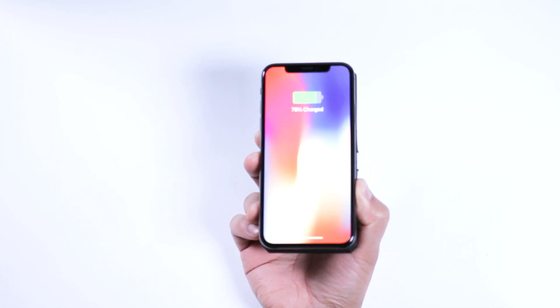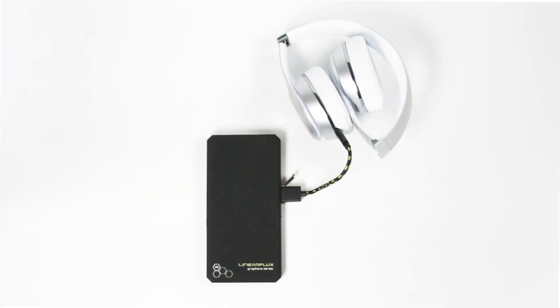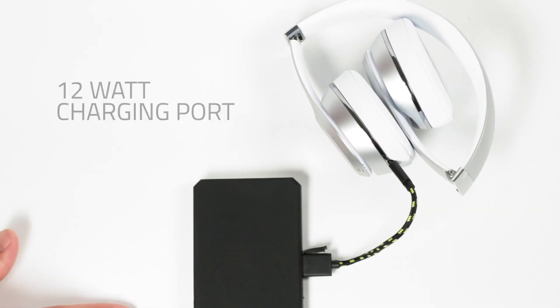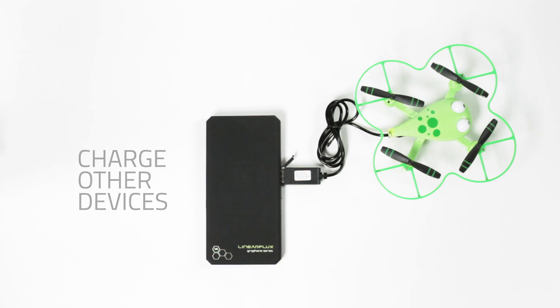However, we understand you may have devices that still use charging cables. The Hypercharger X includes an additional 12-watt charging port to charge your other devices.